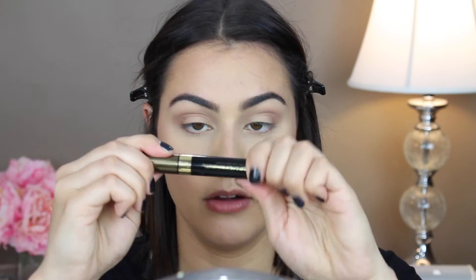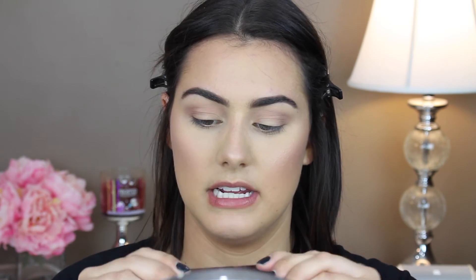Apply some brow gel — this is the L'Oreal Brow Plumper. Pop some of those through; that will take away any powder residue you've got on your brows. I'm just taking my Fiona Stiles Mascara and applying that to my top and bottom lashes.